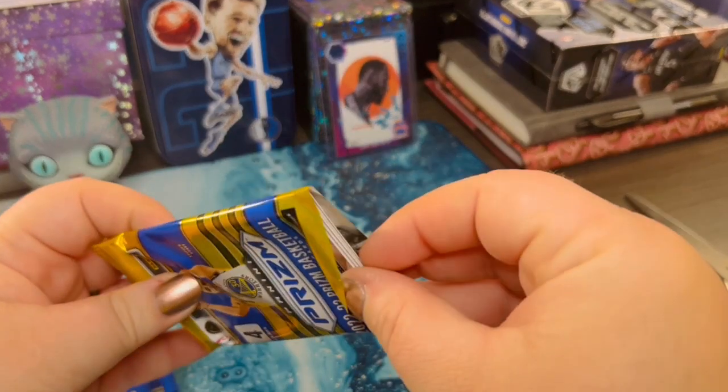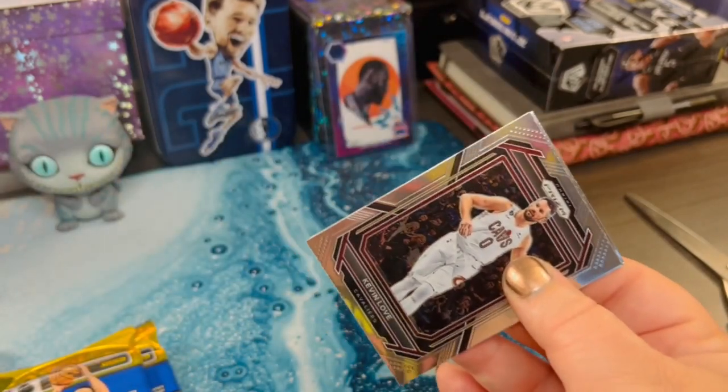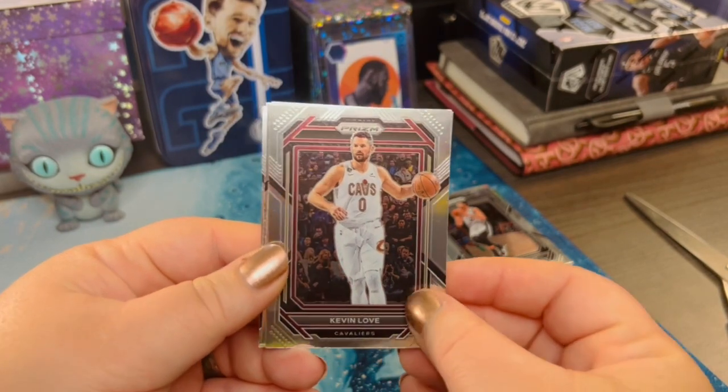My husband and I were having a conversation about penny sleeves earlier. I use a Card Guard for mine and he just picked up some Ultra Pro.